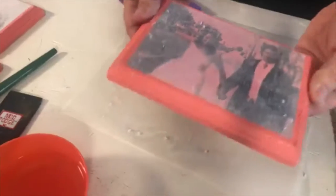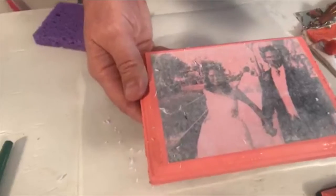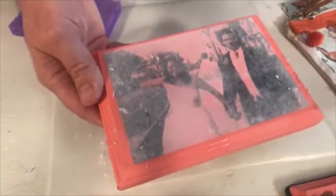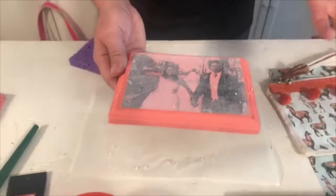I'm going to brush that off — that's the first layer. Set this aside and let that dry. The white's going to come back, but you're going to want to let it dry — probably about 10 minutes. You'll know it once it starts getting foggy again.